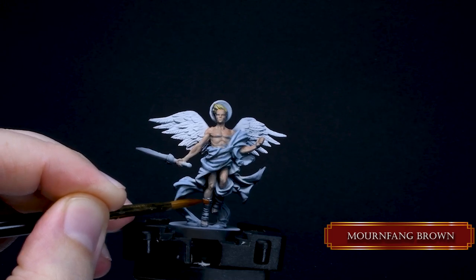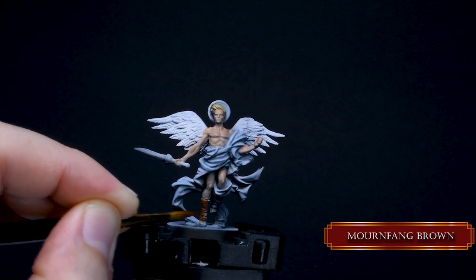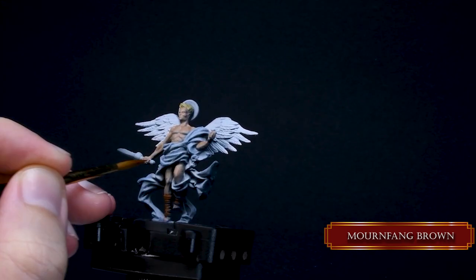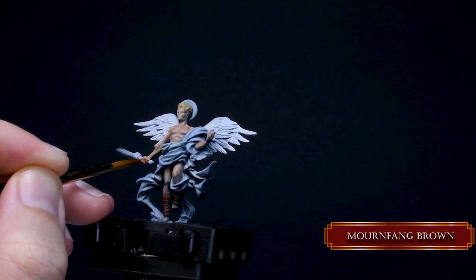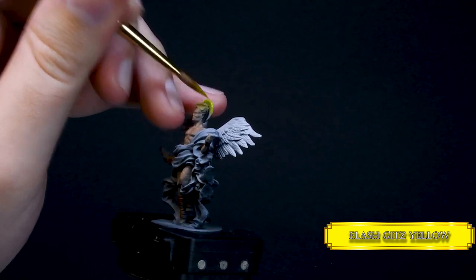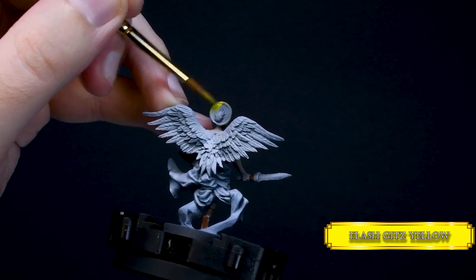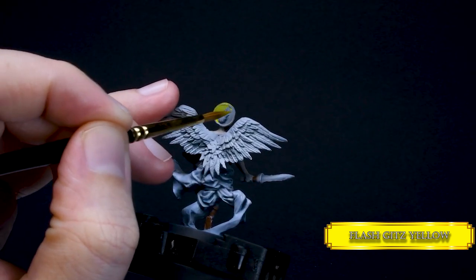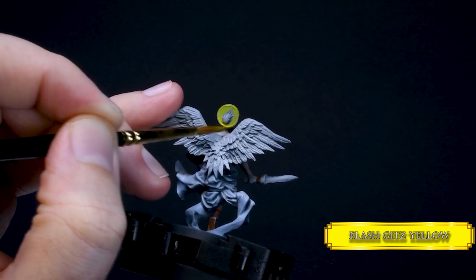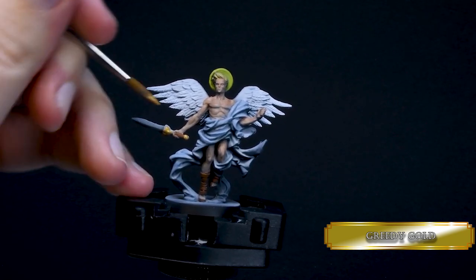Now with Mournfang Brown, let's paint the sandals and the grip of the sword, or Gladius, because these angels are also Roman-themed like the rest of the angels in the Heavenfall box. For the halo, I used Flash Gitz Yellow with the same consistency as before — this will create some shadows on the halo, so if you don't want that, just use a base layer consistency so the halo will feel much brighter and glowier. For the sword blade, I used Gunmetal, and Greedy Gold for the crossguard.